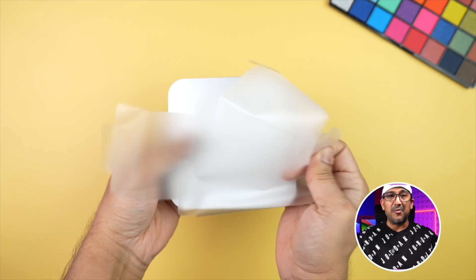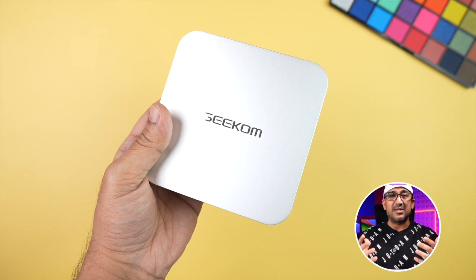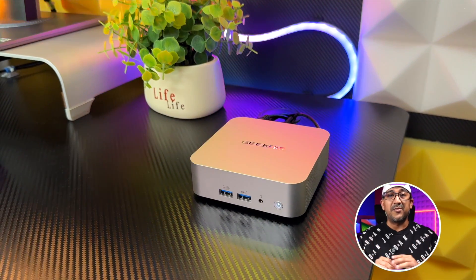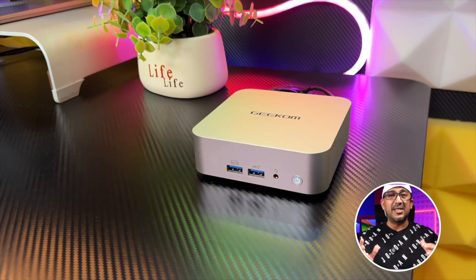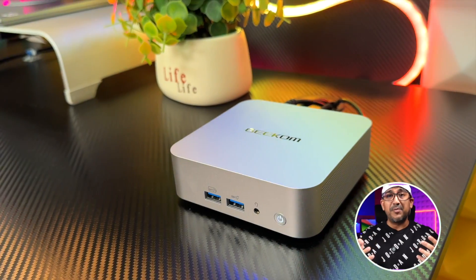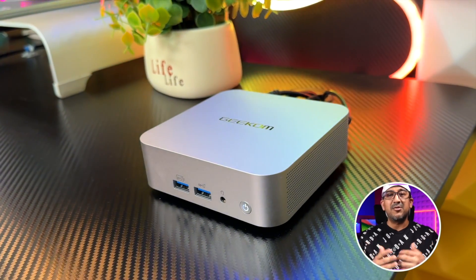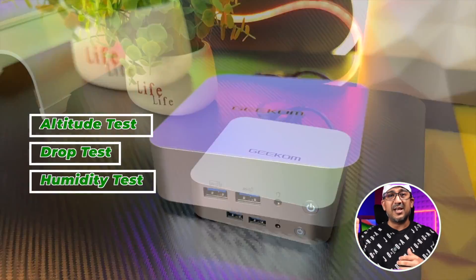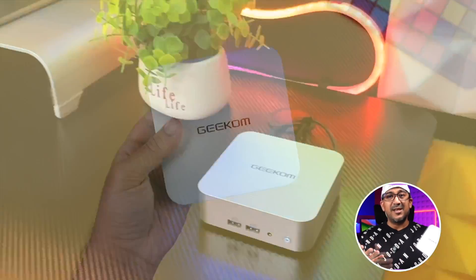Here is our Geekom A7. It's built with aluminum — an aluminum unibody — giving it a sturdier build quality than many other mini PCs out there. Geekom always uses premium materials. I've reviewed more than five different Geekom mini PCs and have always noticed strong quality control. This A7 has passed five different tests: altitude, drop, humidity, temperature, and vibration tests.